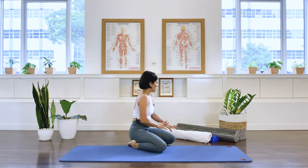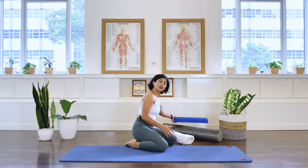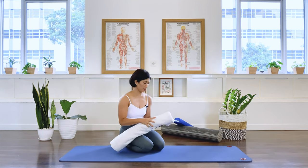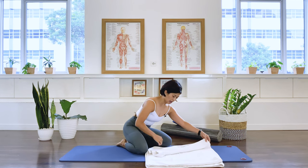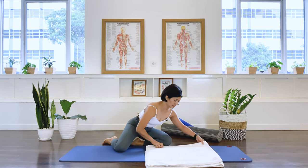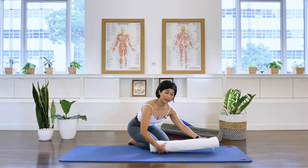What we need for this class: if you have a full roller at home, that's great, or even a half roller will work. However, if you do not have any access to a roller, you can roll up a towel. I have two towels that I stacked up, folded in half, and then rolled the towel to create a roller-like shape.